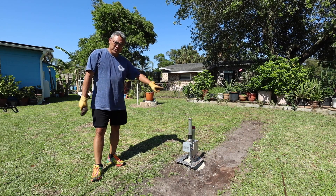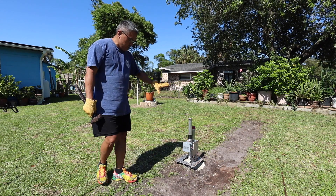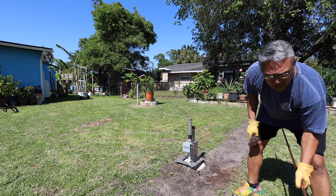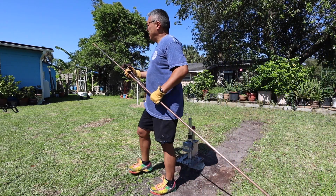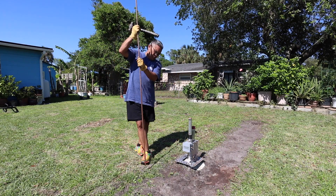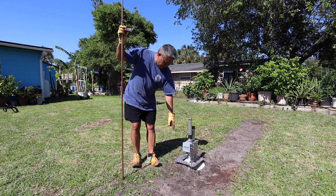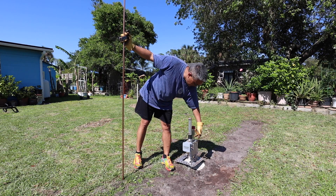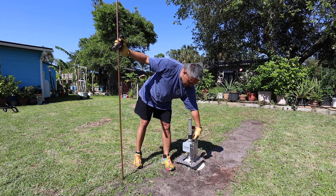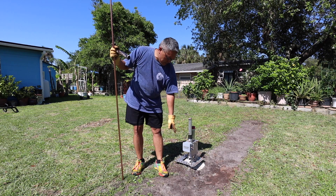I got rid of all those bricks that were out here earlier - I moved them aside. Now I want to install the grounding rod. Here it is - an eight-foot grounding rod, the typical standard eight-foot. I want to mount it about a foot away from the antenna. I'm going to attach it to the ground bolt in the back and pound it down.